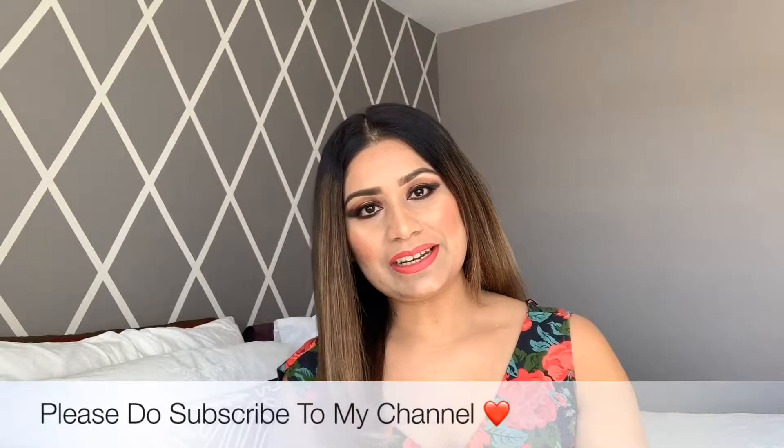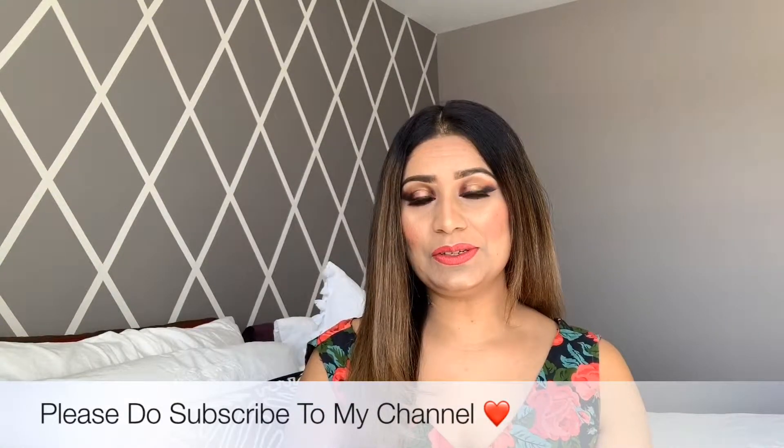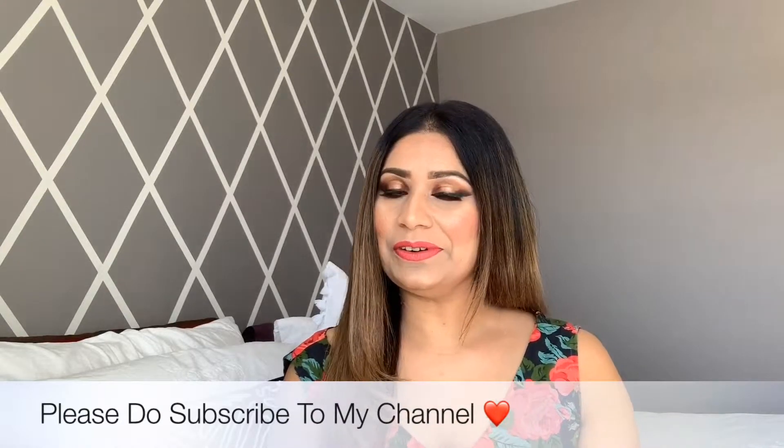Hi guys, welcome back to my channel. If you're new to my channel, my name is Sonia. Today I'm going to show you this makeup look. If you'd like to see this look, without any further ado, let's get into the video.